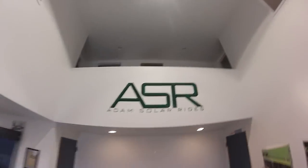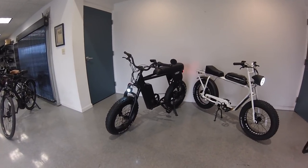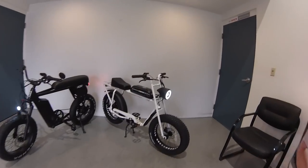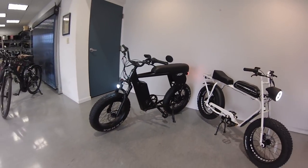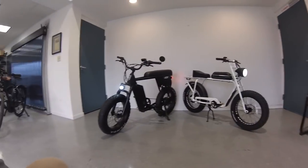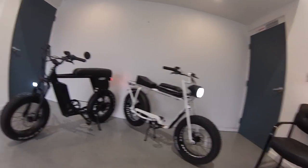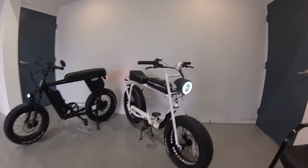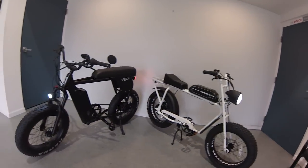It's your boy Adam Soller here at the bike shop. Wanted to show you guys the Juiced Scrambler versus the Super 73 S1 from Lithium Cycles. Very similar style — it's almost a preference on what you like the look of. A little more dirt bike vibe with the Super 73 than the Scrambler. Very cool looking headlight on the Super 73 there from Lithium Cycles.